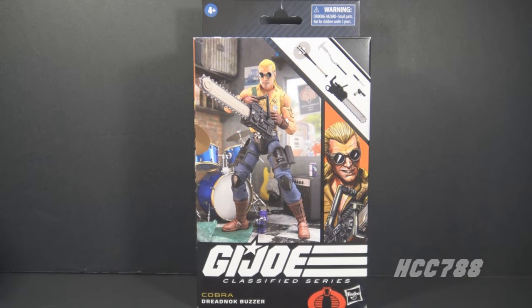Hello GI Joe fans, HCC788 here. I love the Dreadnoughts and my favorite Dreadnought is this one - Buzzer. This is a much anticipated figure I've been looking forward to getting a rendition of in the six-inch Classified series, but there is one flaw on this figure that I find very annoying, and we shall look at it.